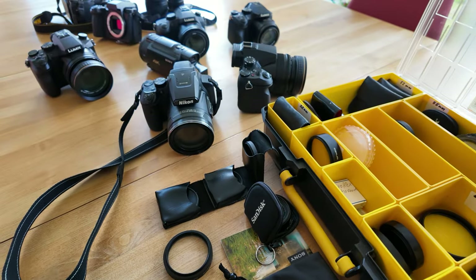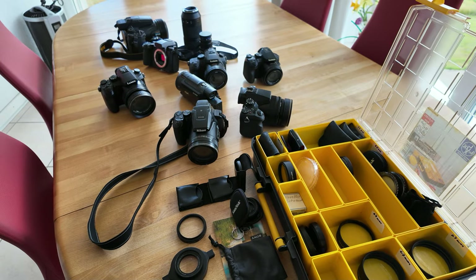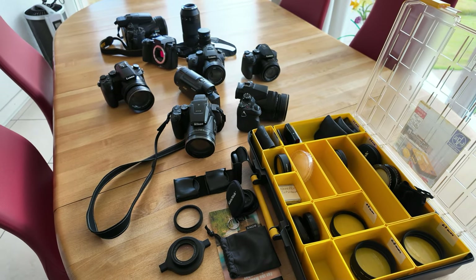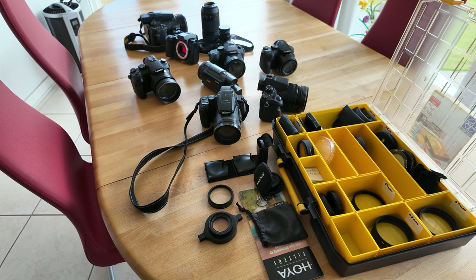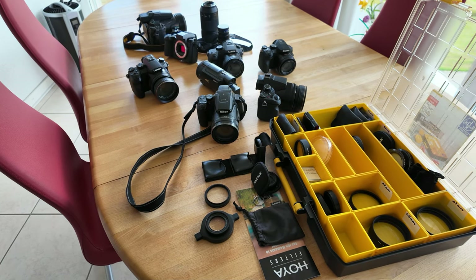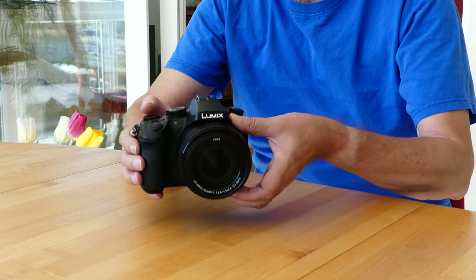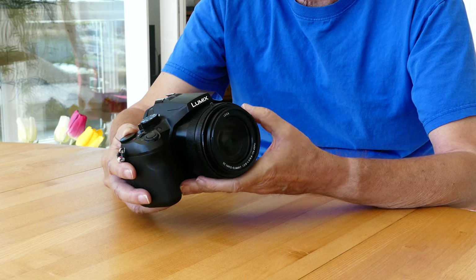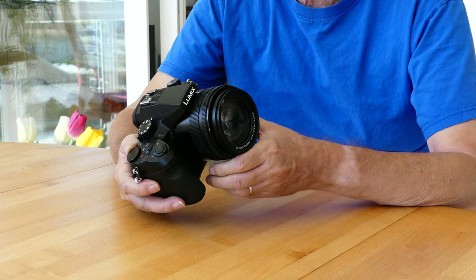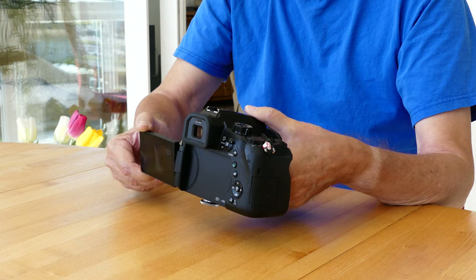We tried out various cameras and video cameras and experimented with macro lenses and close-up lenses. Over the past 20 years, we have always searched for the optimum. What you see here is a small selection of them. The Panasonic FZ-2000 with a close-up lens is the only one left from the entire selection. Close-up lenses do not absorb light themselves, so we can even screw several of them on top of each other.